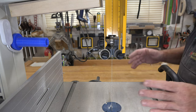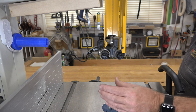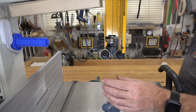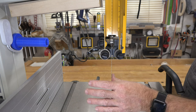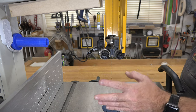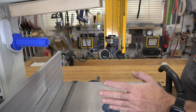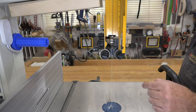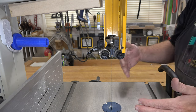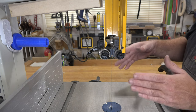Everything from here on assumes that you have a blade set in your saw that is properly tracked on your tires or wheels, that it is properly tensioned, and that the wheels on your bandsaw are coplanar. If any of those things are out it can affect the drift of your blade, so make sure those are right.